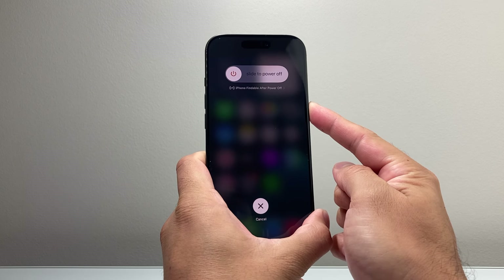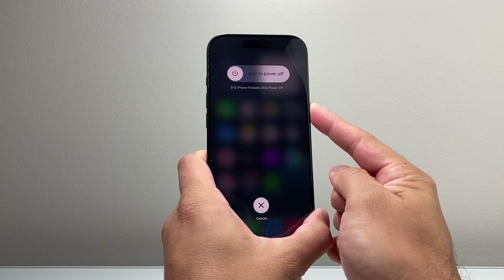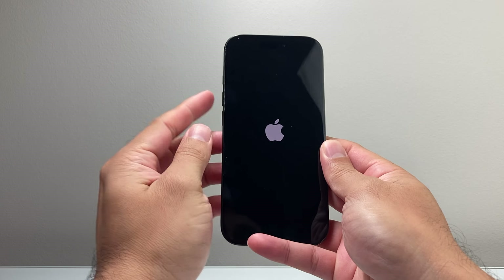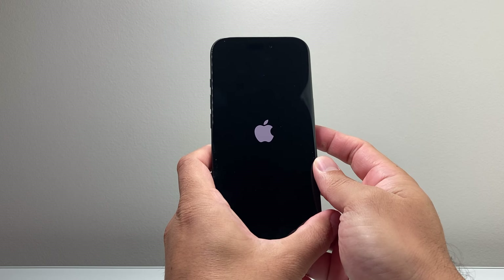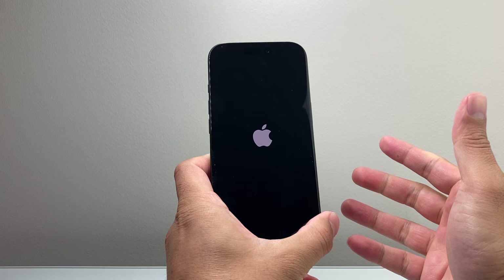The key thing here is to quickly press and release the volume up and then down in that sequence — again very quickly — before you hold on to that side button. You keep holding that side button through this whole process until you see the Apple logo appear. All I did was volume up, volume down, and then hold on to that side button, and this will basically shut down the phone software and then reload the code.